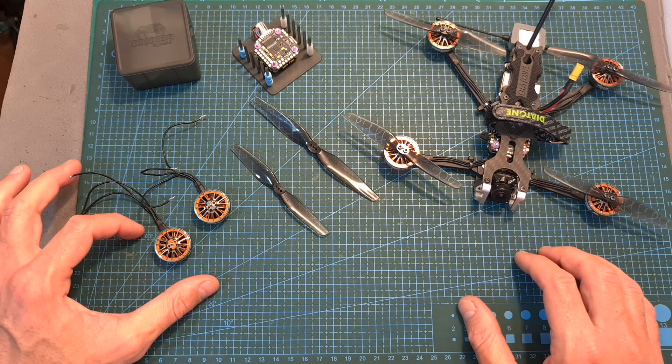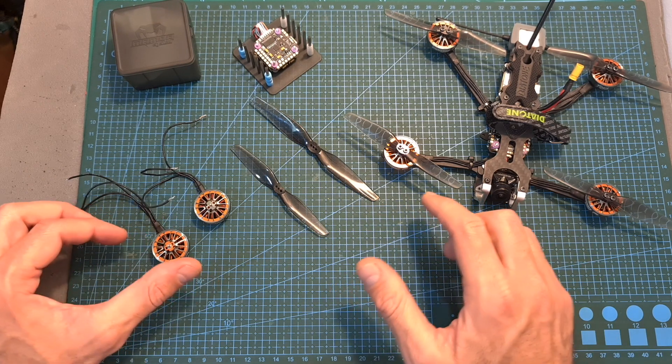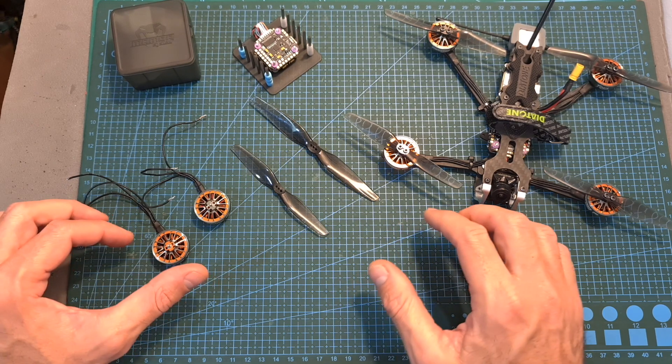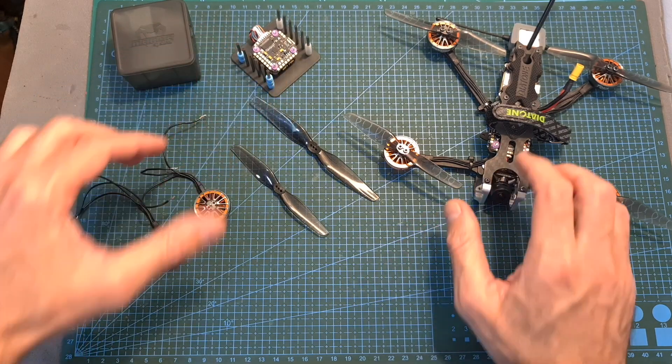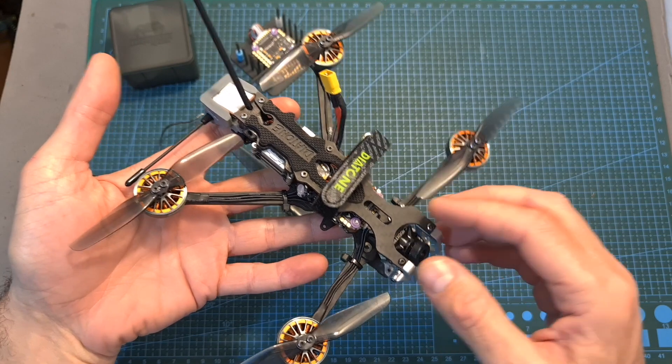I bench tested the Mamba 2004 motors using 4-inch and 5-inch T-mount HQ Pro propellers with my motor thrust stand, and then after assembling the 1700KV motors along with the MK3 stack on the Diatone F4LR frame, I headed outdoors and tested them out.